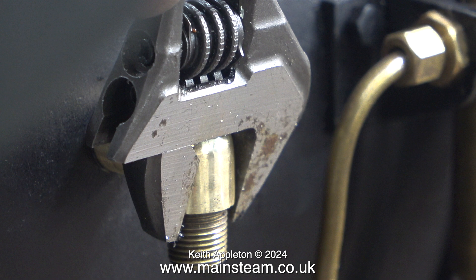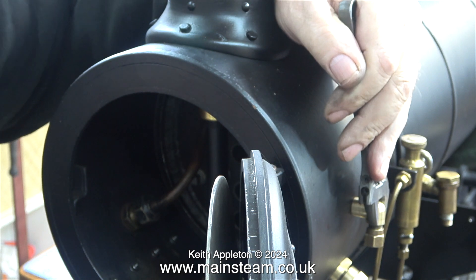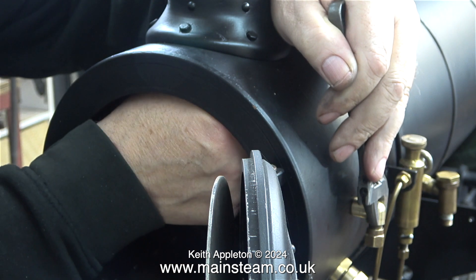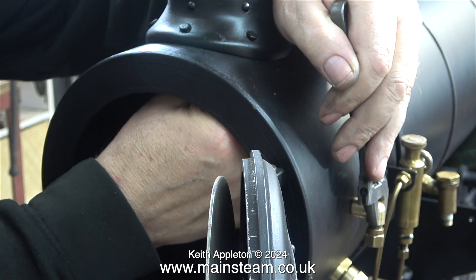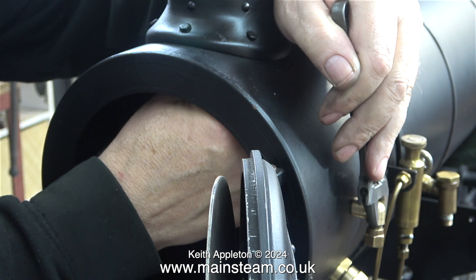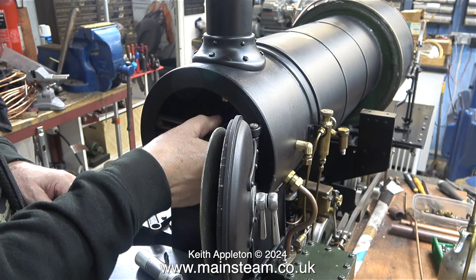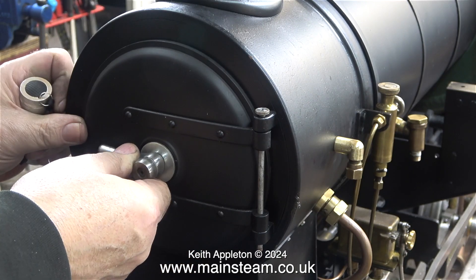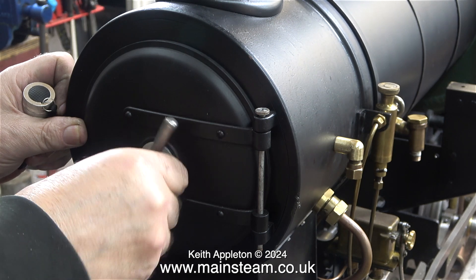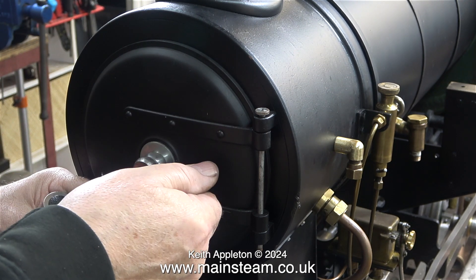Before going any further I need to make sure that this elbow is tight, so I'm using a barco spanner on the outside and another one on the inside of the union so it really is tight — it's not going anywhere. I've fitted the pipe that points up the chimney to the union that sticks through the side of the smoke box. The blower is ready to be piped to the valve on the turret.